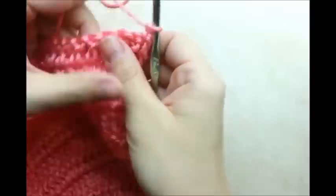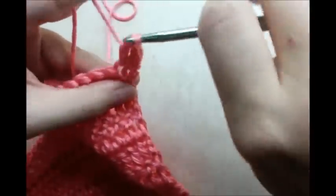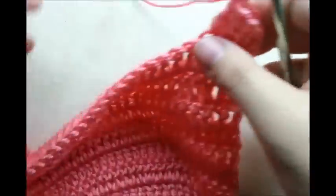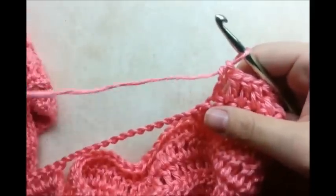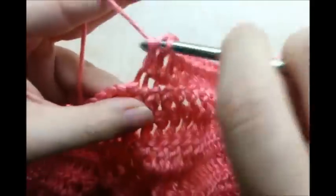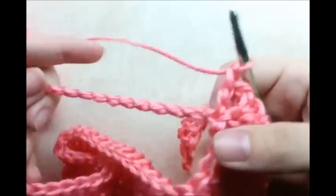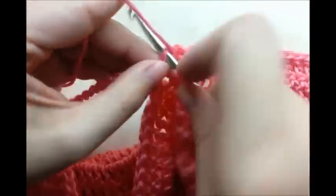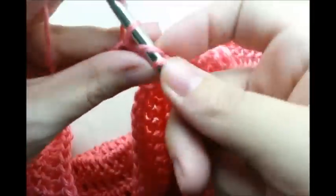Now I'm just working again putting one double crochet in each stitch all the way across until I get to my armhole. When you get to your first armhole, just continue double crocheting — one in every stitch — and we're going to do one double crochet for every stitch of the chain we made too. We did 15, so just go across and put one in each stitch of the chain.